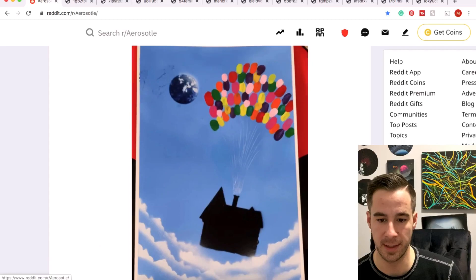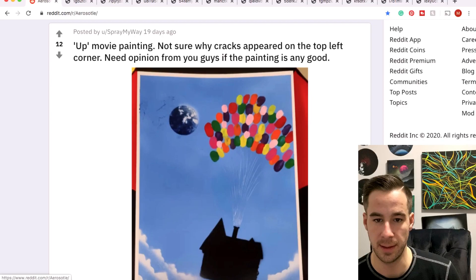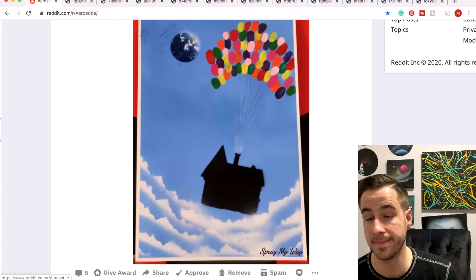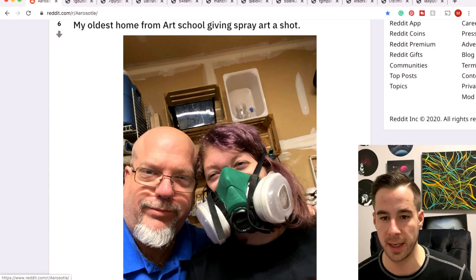Rex is going to get credit for the unicorns — we're working a little bit backwards but I'll try to give you guys some credit. Spray My Way with a cool rendition of the movie Up — I like it. You want to know if the painting is any good? Yeah, it is. Keep it up. Maybe a little more clouds.